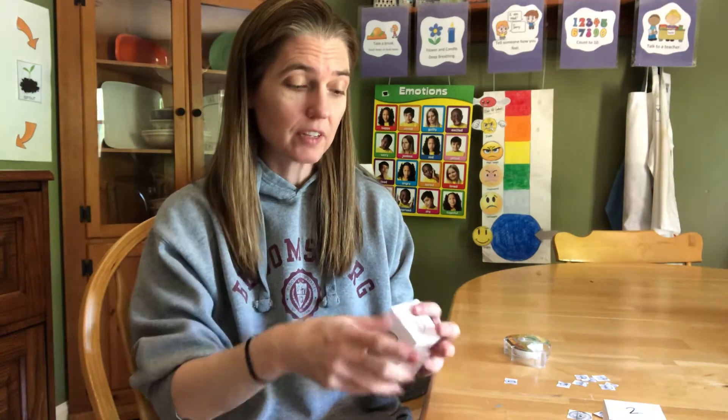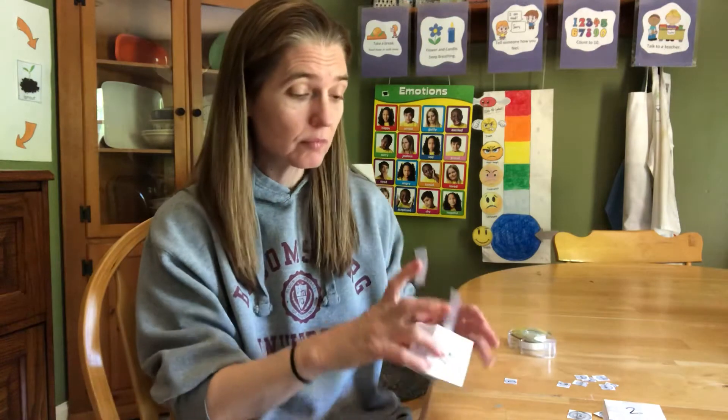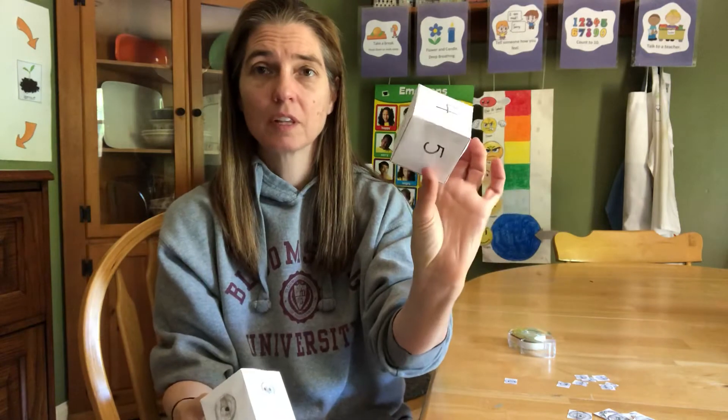Another option is if you have blocks at home, ask your mom and dad if you can use one and just write on it — write nickel, dime, nickel, dime on each side. But if you want to use the paper cube I sent home, tape it all up. You'll have the cube with dimes and nickels and the cube with numbers. Then have your pile of nickels and your pile of dimes. We'll take turns rolling both boxes — it will tell us what coins to get out, and then we'll count them.